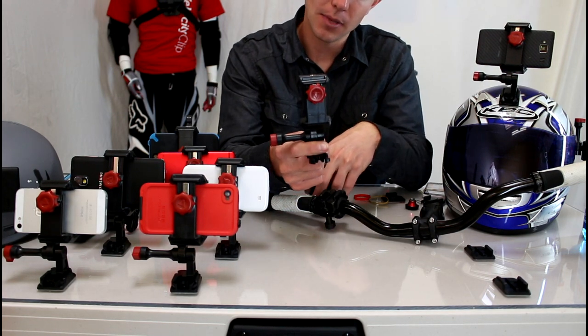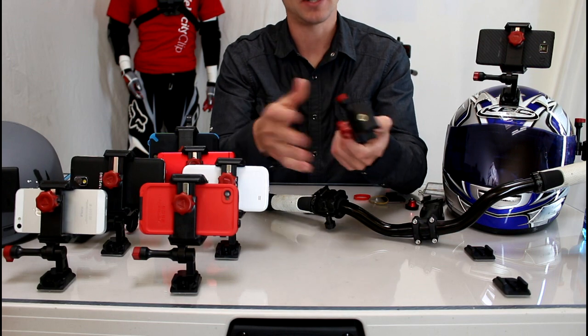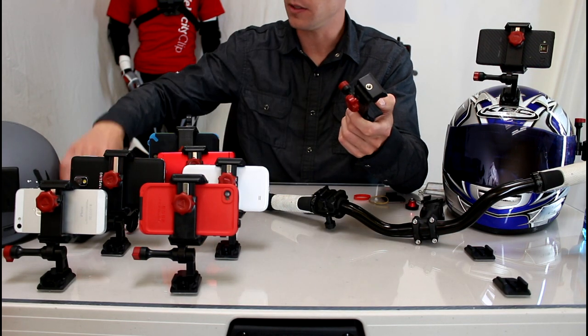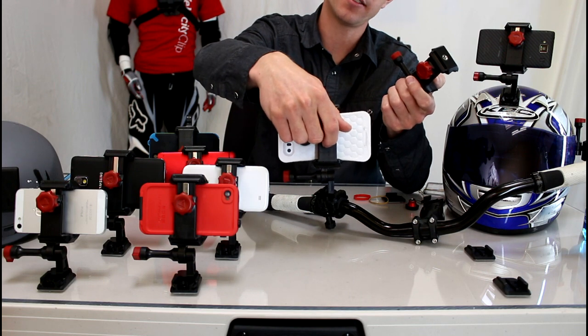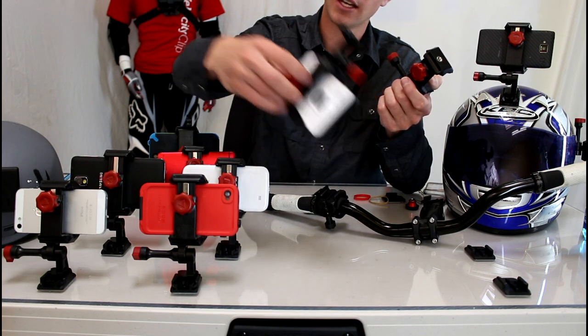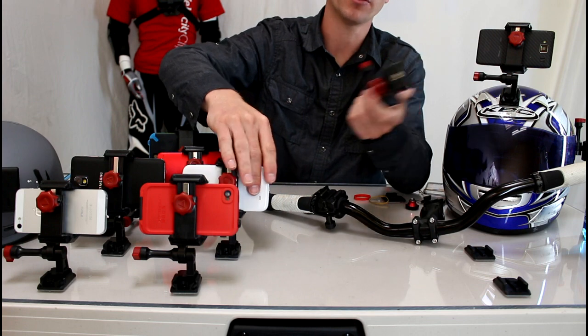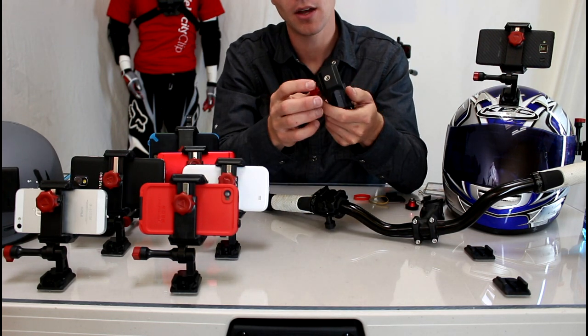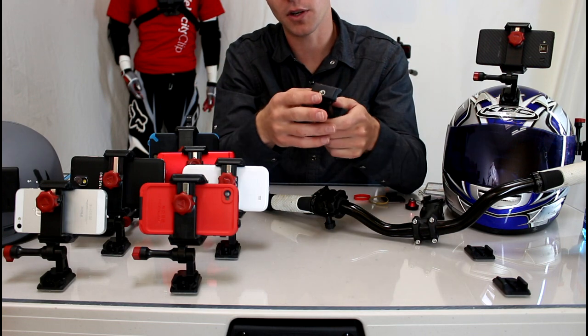This guy is the Velociclip — it's a universal video mount. Works with any smartphone as well. Can accommodate any protective case. You can see here I have a huge iPhone case that's waterproof and floats, a little LifeProof case, Samsung with no case. Works all the way up to the Galaxy Note 2 and 3 with OtterBox cases, so that's the biggest phone on the market.